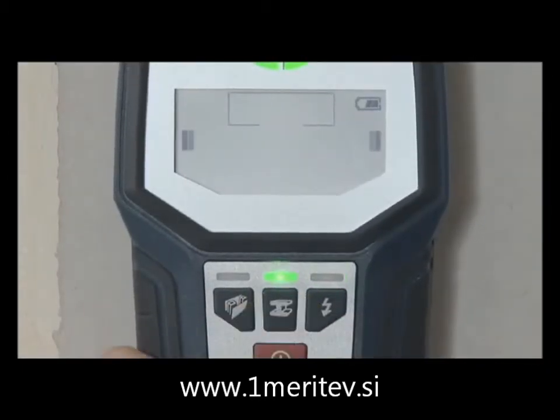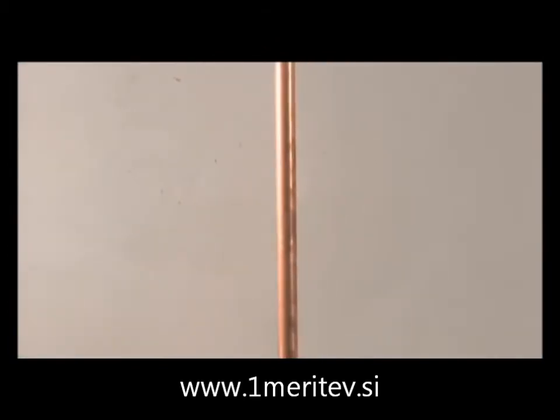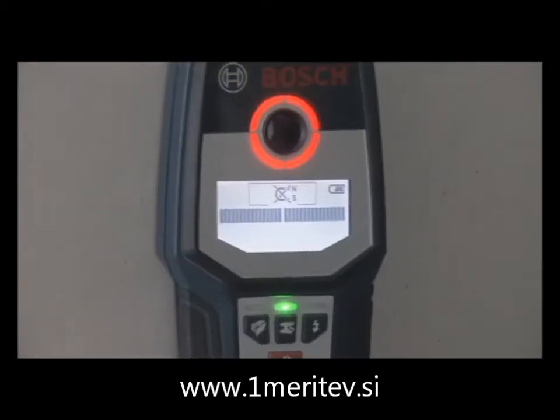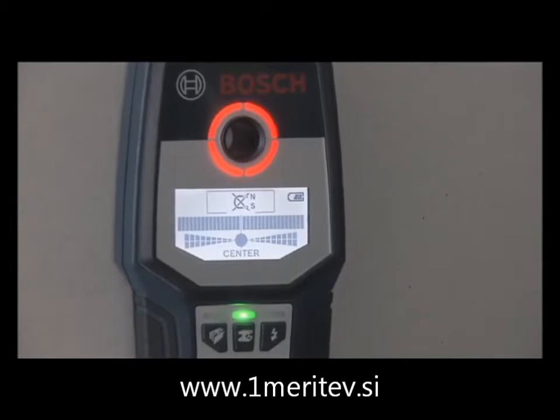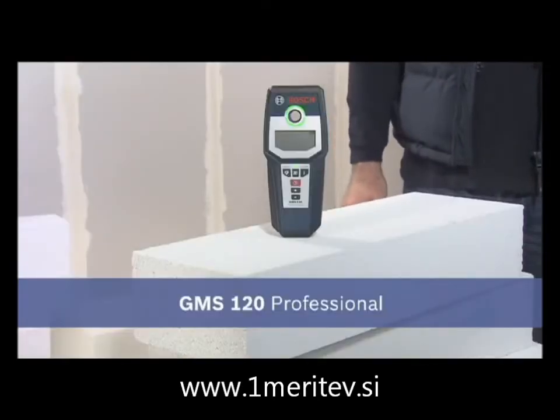Ferrous metals can even be detected up to a depth of 12 cm in metal mode. The illuminated display is easy to read, even in poor lighting conditions and from different angles. The most reliable detector in its class, the GMS 120 Professional.